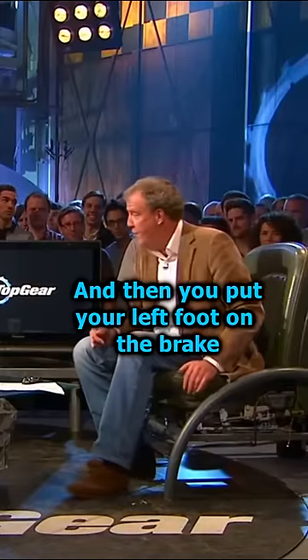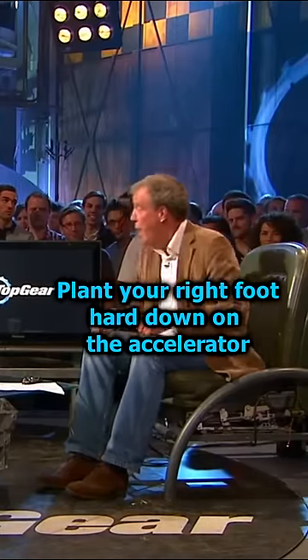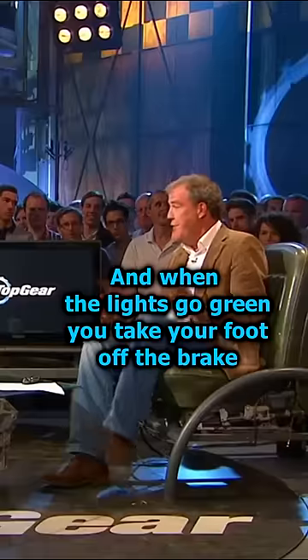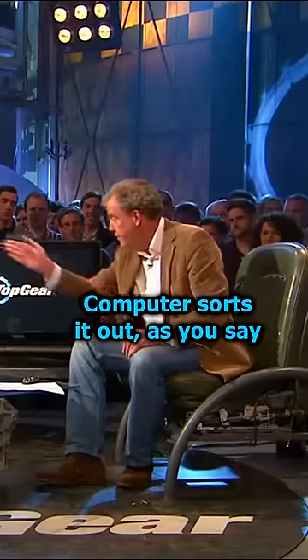Series of switches. And then you put your left foot on the brake, plant your right foot hard down on the accelerator, yeah? And when the lights go green, you take your foot off the brake and it goes. Computer sorts it out, as you say.